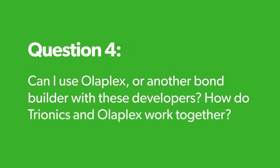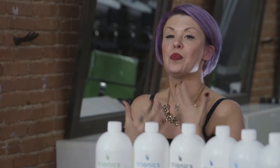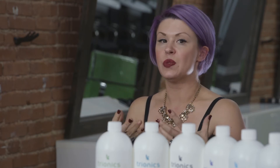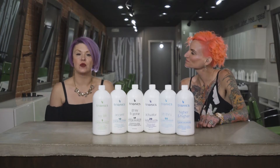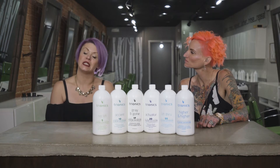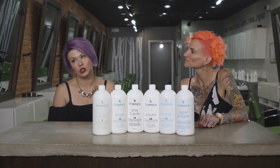Can I use Olaplex with these developers, and how do Tryonics and Olaplex work together? You have Tryonics helping the outside — it's helping to protect the cuticle, not causing explosive cuticle results. And then on the inside, you have Olaplex bridging bonds back together, and that's what helps give you strong results. Not only do you get the benefits of integrity from Tryonics and the enzymes, but then you also add Olaplex to it and you have magical hair.